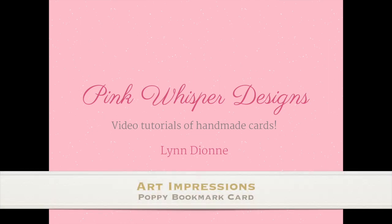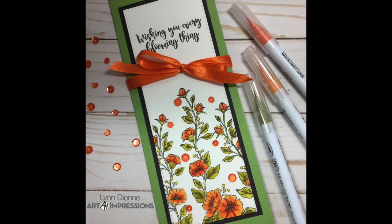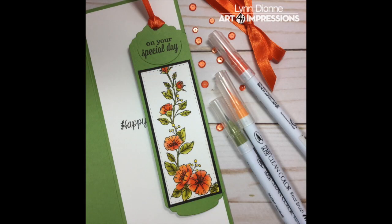Hi everyone, it's Lynn Dion here from Pink Whisper Designs. Today we're going to be making a detachable bookmark card. This card was inspired by the current Art Impressions Challenge, which was to use your Bible Journaling border stamps to create a card or a project. So let's go ahead and get started.